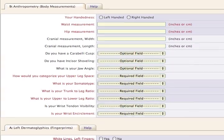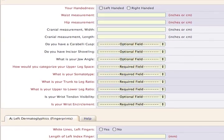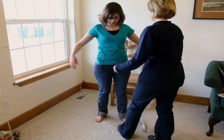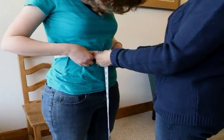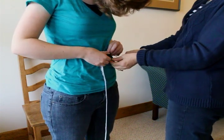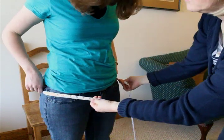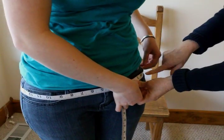The following measurements will be shown for Section 9: Anthropometry, or Body Measurements. Waist and hip measurements are first, requiring only a flexible measuring tape. Begin with the waist by measuring at the narrowest point just above the belly button. Then measure the hips at the widest point, and record the numbers in either inches or centimeters.